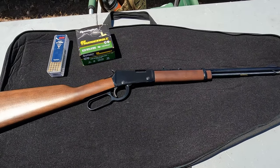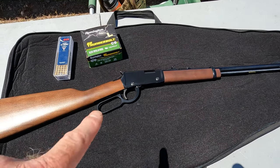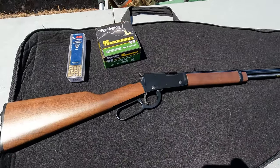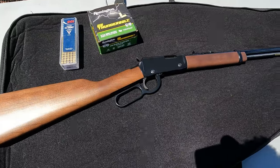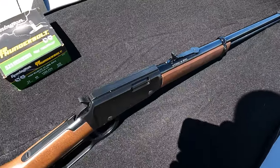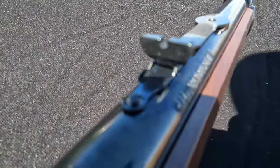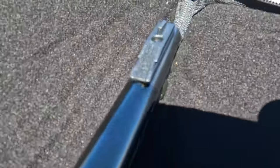I really like this thing. I was looking at the Rossi lever action, and after comparing both of them, this one — the action is just so smooth. The only thing I don't care for on this is the sights. I have the same ones on my 10/22 except they fold, but they're not just black. The end here is just black, so it's a little bit hard to see in lower light.